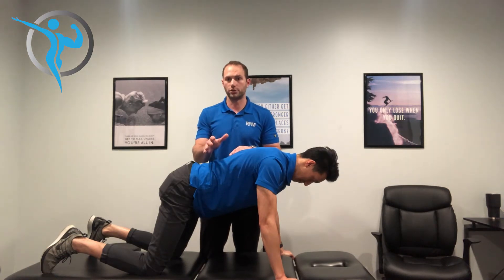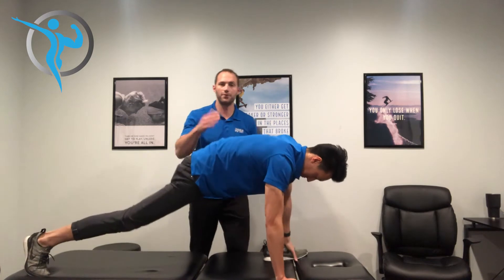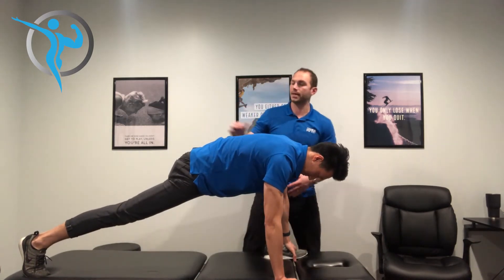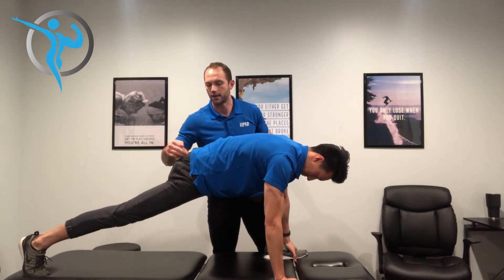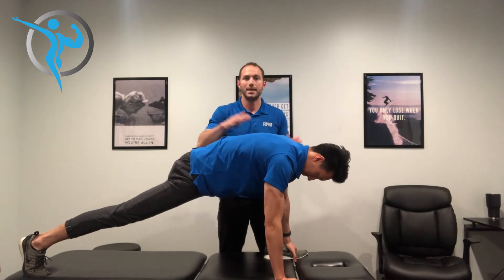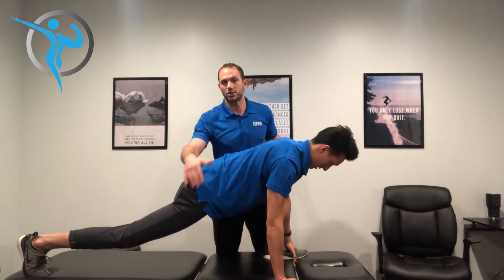It looks a lot like a runner stretch, so go ahead and get up in it, Jeff. He's coming forward, he's inside of this left knee right here, his back leg is straight, and he's firing this glute really tight. You can tell he doesn't have any extension in his lower back.